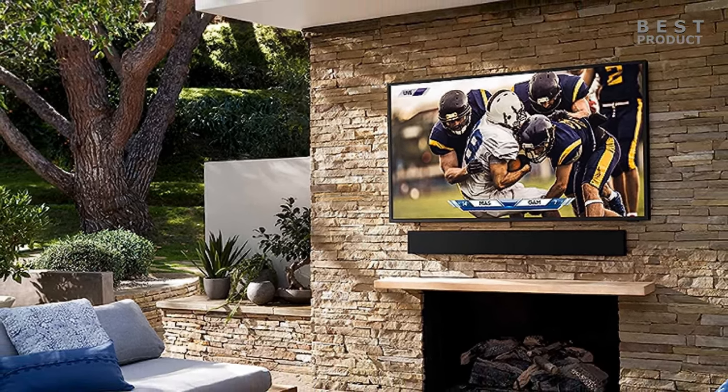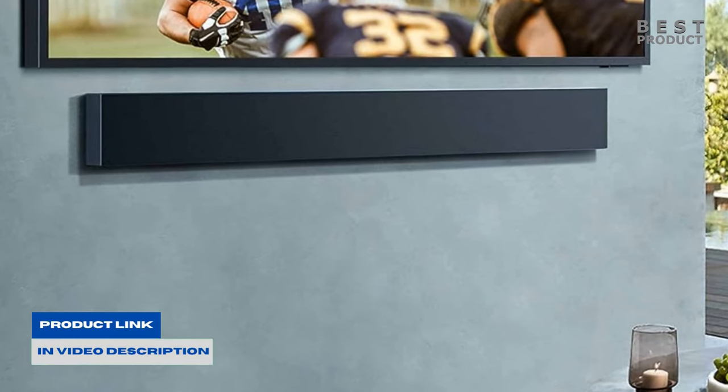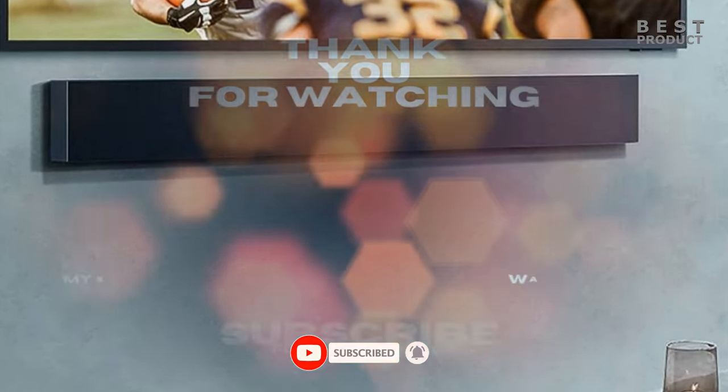For buying options and more information about this soundbar, check the links in the video description. If you want to see more videos like this, be sure to subscribe to my channel. Check out my next videos — see you soon.